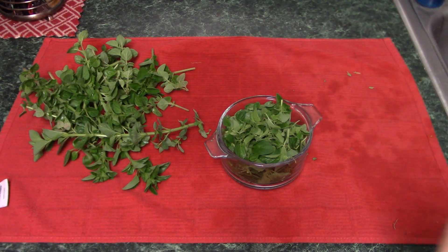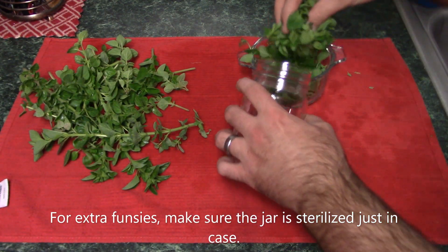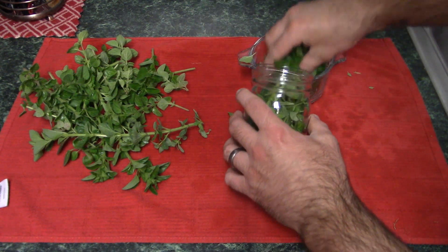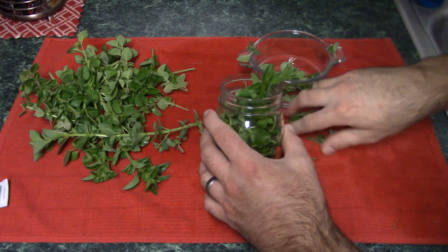It says to put as much as you can inside a jar, so let's go ahead and do it. And yes, this smells lovely.